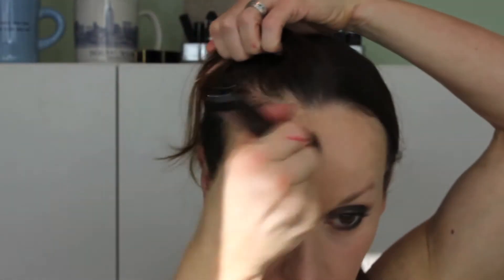I'm going in with Benefit Erase Paste in Number 1 — it's more of a peachy tone, so it works really well under the eyes. When I use it with the Studio Fix, the pinks and yellows balance out perfectly, giving you the right colors where you need them. It's all balanced the way nature intended, and I'm buffing everything in with the Sigma F80 brush.